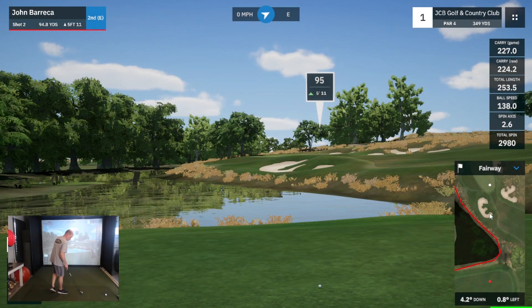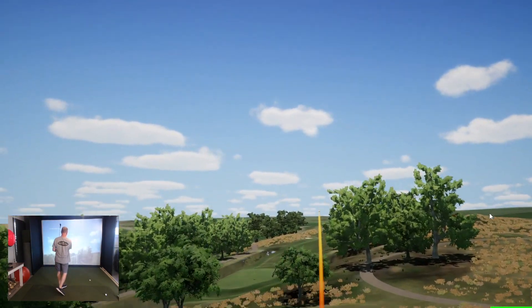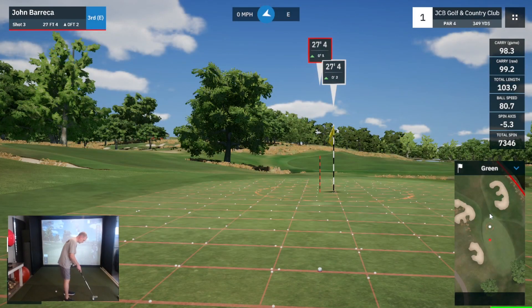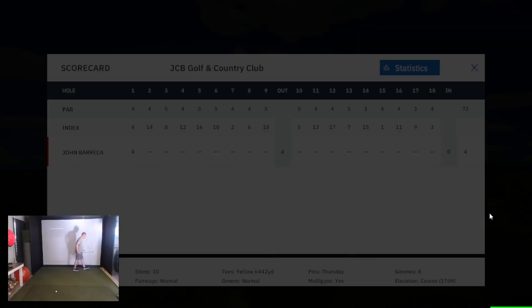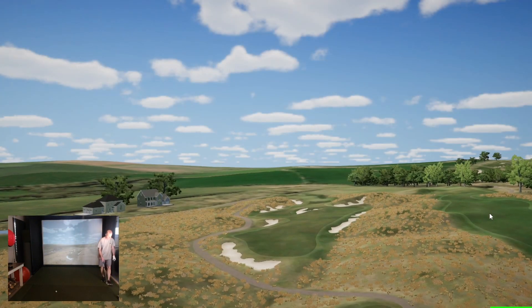I went with the 52-degree - it's uphill, probably playing more like a hundred. Gonna play a little draw. I've been working on my setup, more upright on these short irons, playing a draw, trying to avoid the tugs. I was too bent, too hunched over, so I'm working on that. Had a pretty good day with that adjustment. Hit this one within the eight-foot gimme circle. I'm gonna be setting my gimmes back down to six feet - been tweaking the Mevo Plus setup so it reads the short putts better.